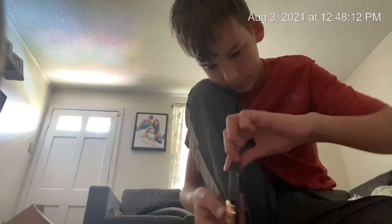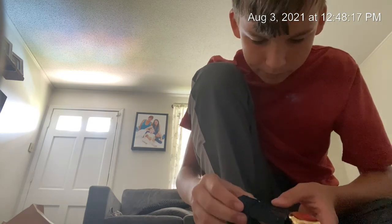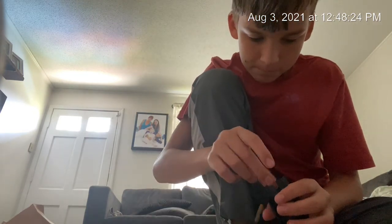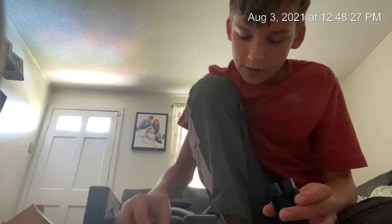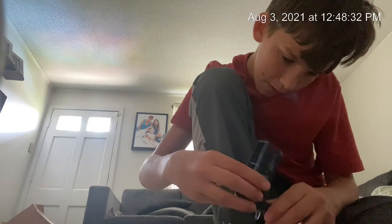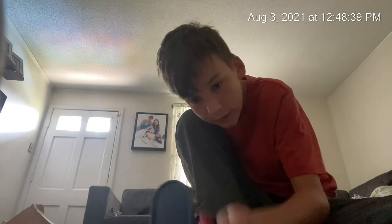Maybe if I... put this up here. No, I put it on wrong. I gotta take it off. Put the little golden bead back in. Guys, wish me luck. You guys — I did it! I figured it out.